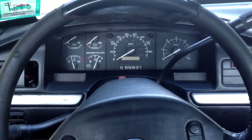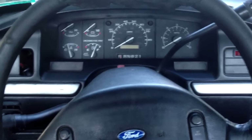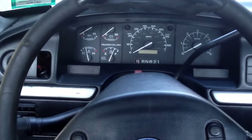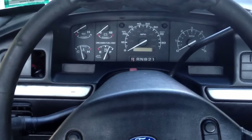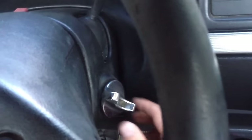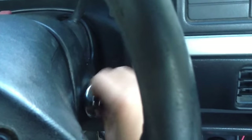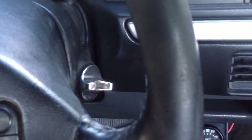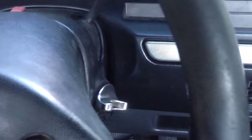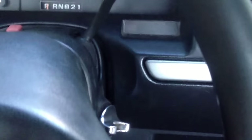Today we're going to be replacing the cylinder lock on the ignition on a 92 F-150. This should be the same for 92 to 95 F-150s and Broncos. Before and after that range there was a different lock design. The reason I'm replacing mine is — if you look at this — with no key in it, it just spins; it's no longer connected to the cylinder lock itself, and it causes the door chime to come on when it doesn't need to.